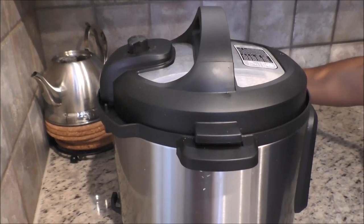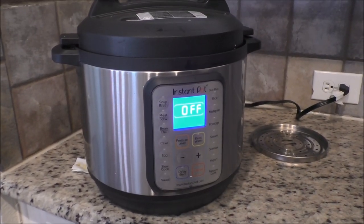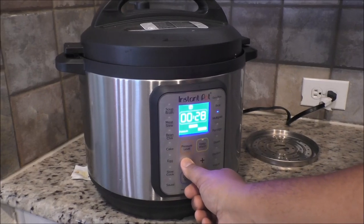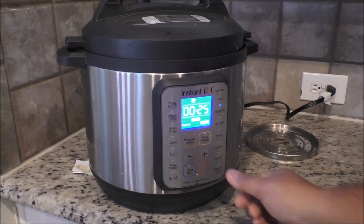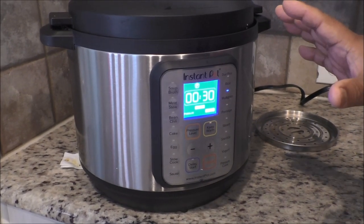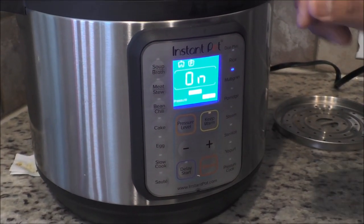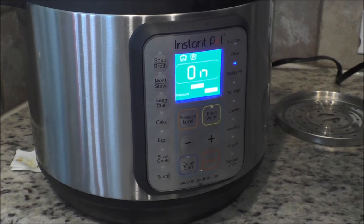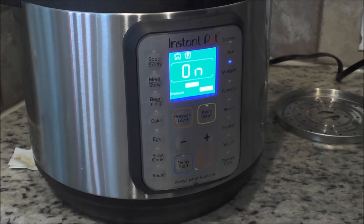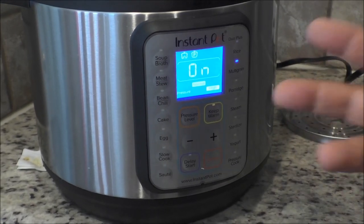I am going to switch on the Instant Pot to cook the brown rice. I will choose the multi-grain function and put it for 25 to 30 minutes, and then it will start by itself. Once it is done, let the pressure release naturally by itself. If you manually release the pressure, it will not be good — the rice will still have water in it. So it is very important that you let the pressure release automatically. We will check back after 30 minutes.